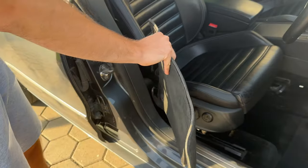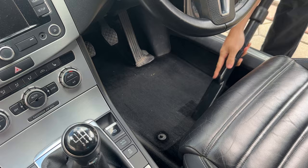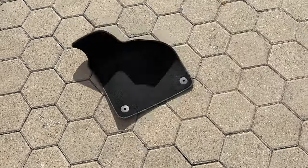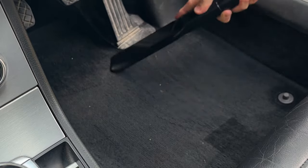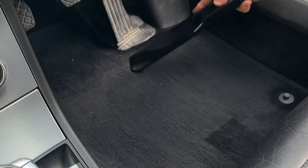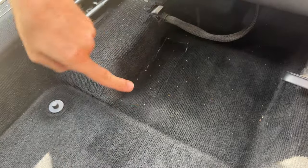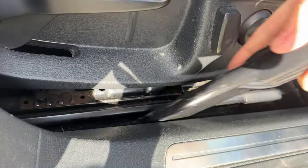With that done, leave this carpet to the side where it won't bother you, and begin vacuum cleaning the lower carpet. Don't leave it on the floor as it will just get even more dirty. When doing the lower carpets, the main spots to worry about are the outline of the carpet, under the seat, and around the pedals.